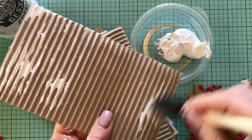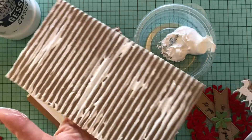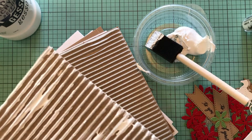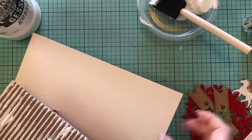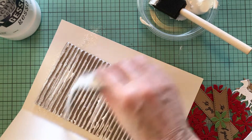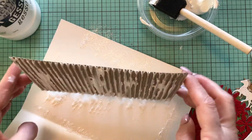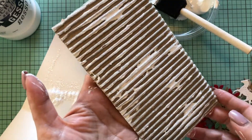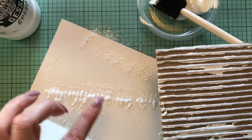Once I apply the paint, I'm going to add just a little bit of glitter. This is just white glitter and the paint is wet, so I'm going to go ahead and sprinkle it on top, then shake off the excess. Isn't it pretty? Once the paint dries, the glitter is going to stay on there. I'm going to do my other two panels the same way.